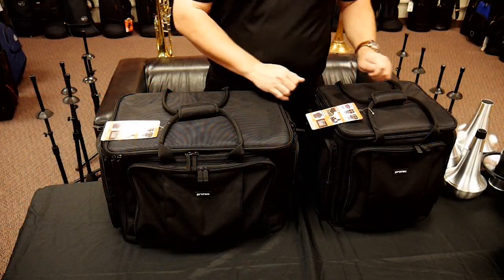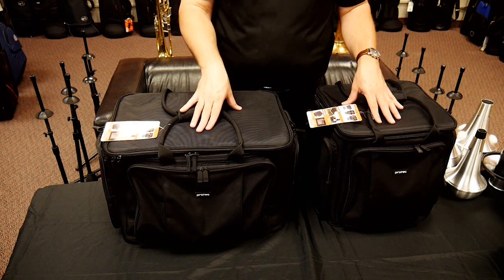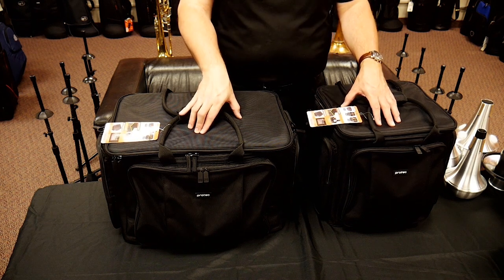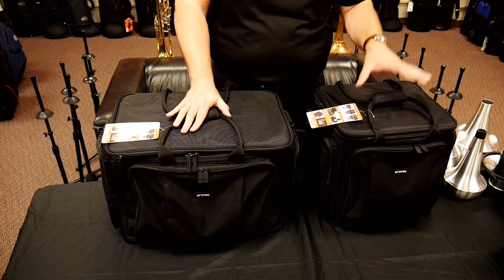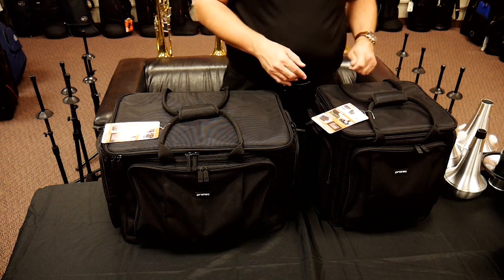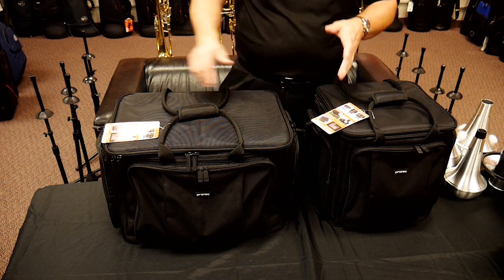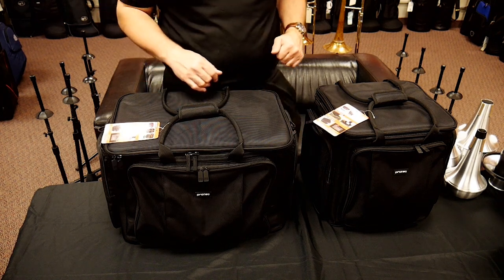So here again we've got our two mute bags. These are specifically designed more with tenor mutes in mind, but I think they'll absolutely work for bass options as well. ProTech does have a four-mute and a six-mute option. The four-mute, the M406, measures in at about 16 inches by 15 by about 15 inches tall. The six-mute option comes in at about 24 inches by 15 by about 15 inches tall.